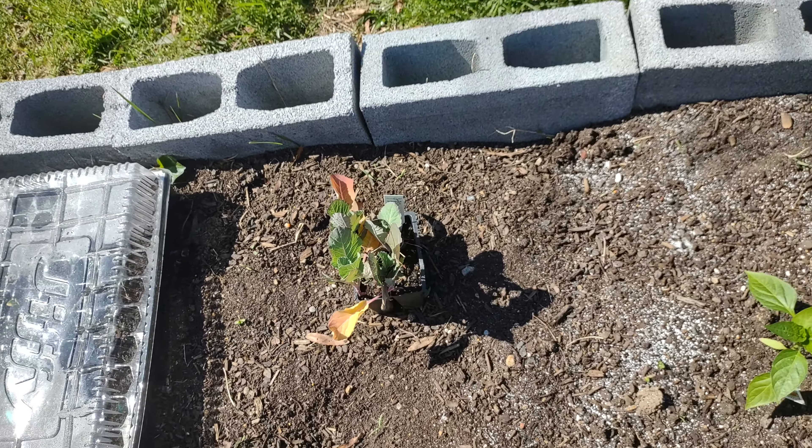Anyway, that is the garden update. This is my crappy yard. We're going to work on that chill spot over there and have a little outdoor movie theater eventually. And that is it. Bye.